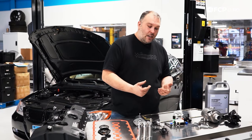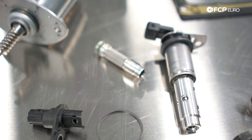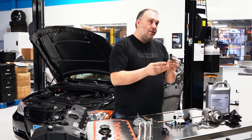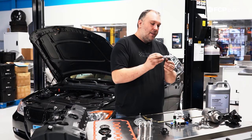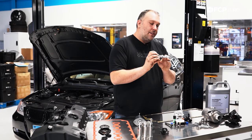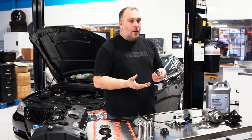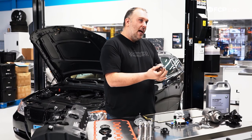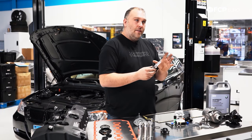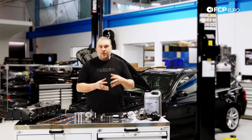More complicated potential failures involve the VANOS solenoid, also located in the front timing cover — one solenoid per camshaft, just like the sensors. These solenoids are fairly robust, but the solenoid itself can physically fail. What also happens sometimes is due to lack of oil changes or low quality oil being used, these solenoids can become clogged and therefore not providing adequate oil pressure to the cylinder head for the VANOS system to function properly.